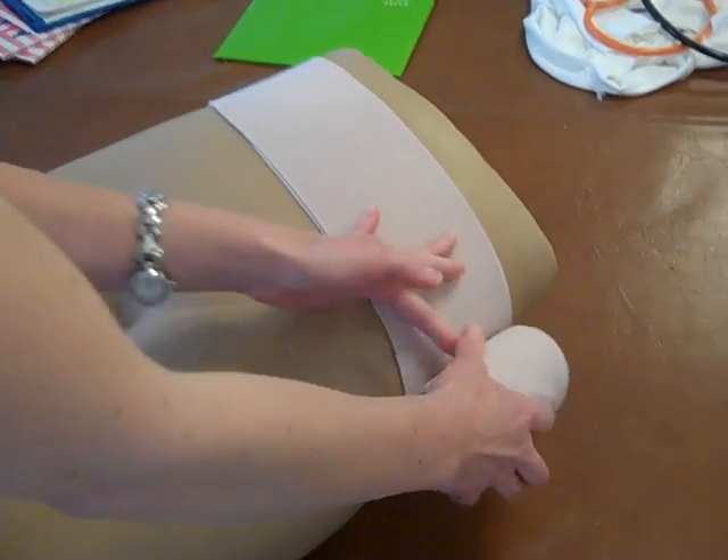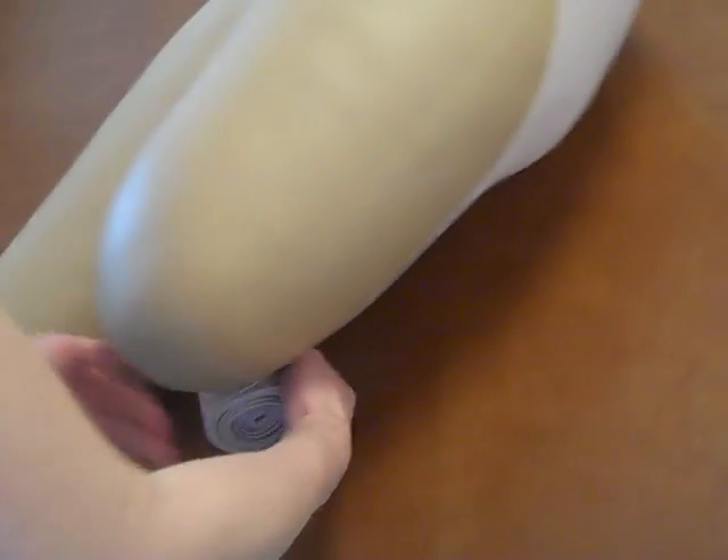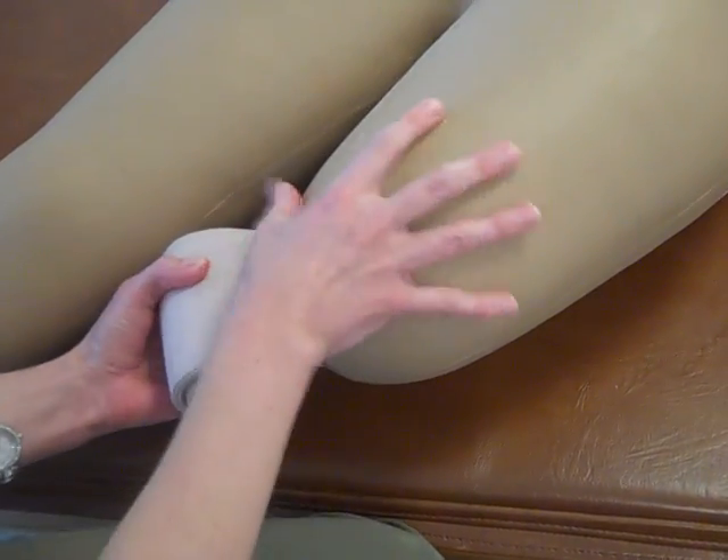Once you have your anchor down, you're going to come down behind the limb, and you want to get both of the corners of the residual limb first.